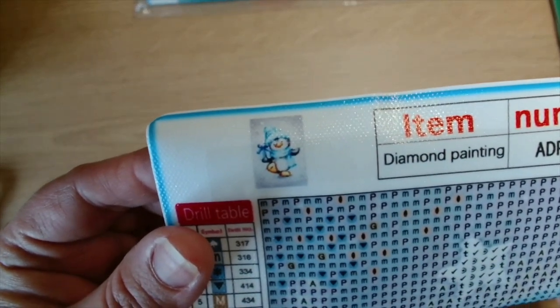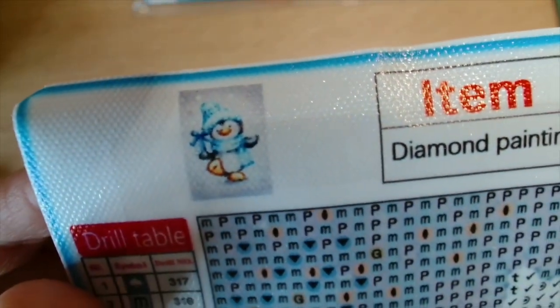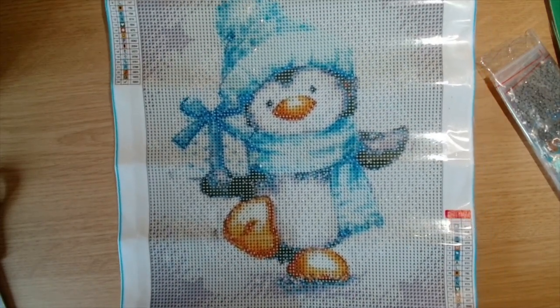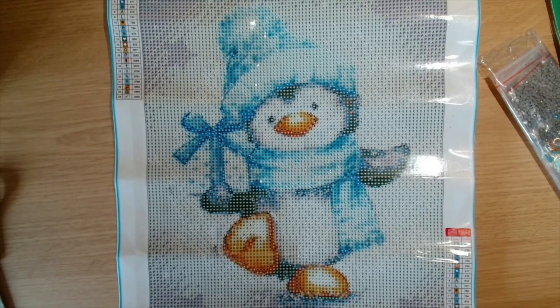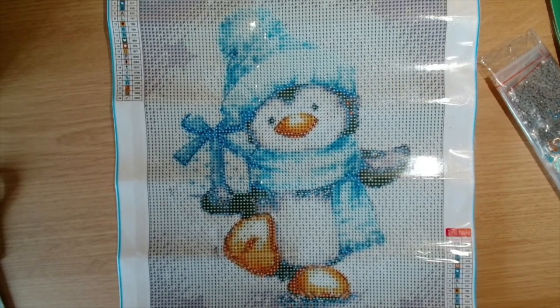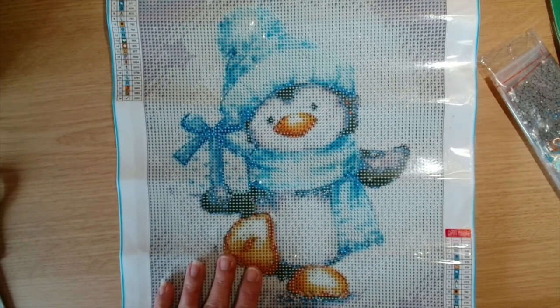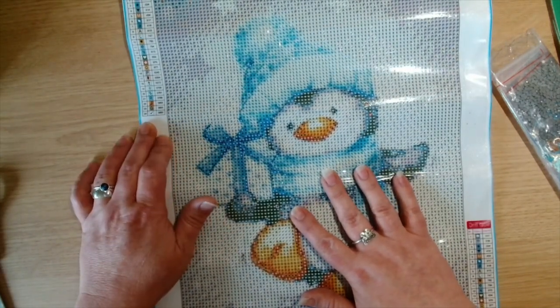This first diamond painting is a little penguin wearing a hat and a scarf in the snow, and he's holding a little present. It's super super cute — I really like that. This is a 30 by 40 round drill canvas and it has 24 different colors.